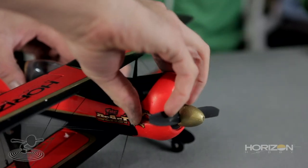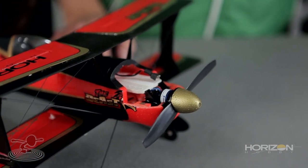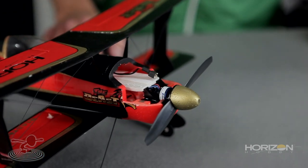With all ultra micro planes, this thing does perform really well. Up front we have a Park 180 size brushless motor. Most indoor/outdoor micro flyers are brush-powered, but this is brushless — far more efficient, far more power. That's a good thing. But there are a couple of drawbacks.